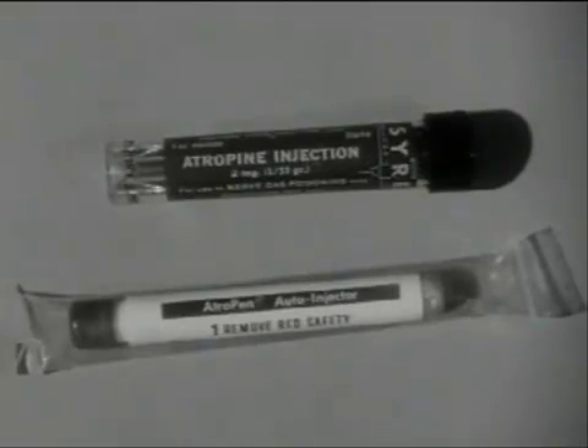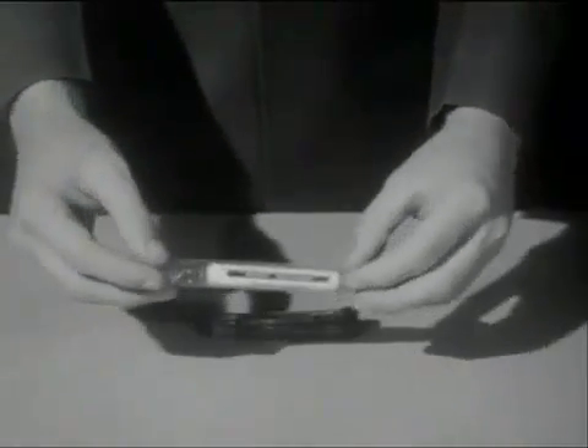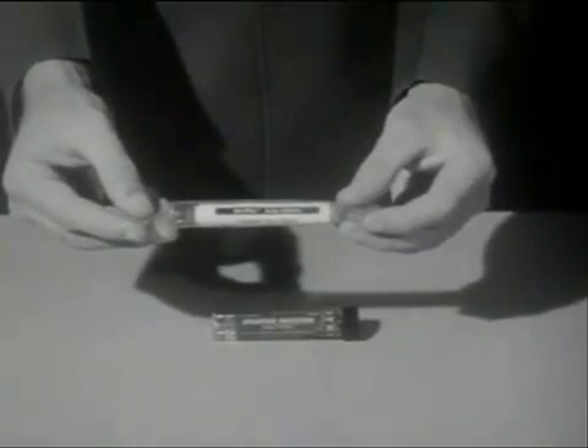There are two types of atropine injectors. You should be familiar with both of them. One of them is the auto-injector, a hard plastic tube containing atropine and an injection needle which is triggered by a coiled spring.